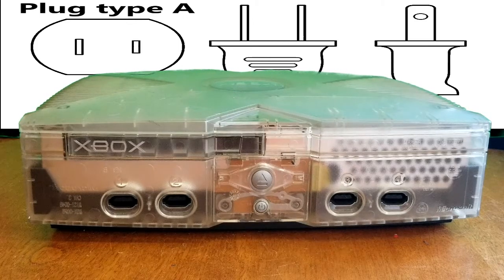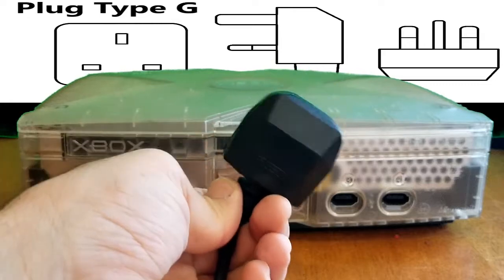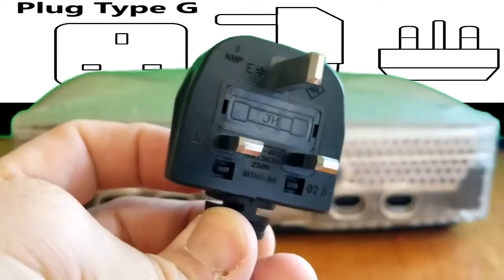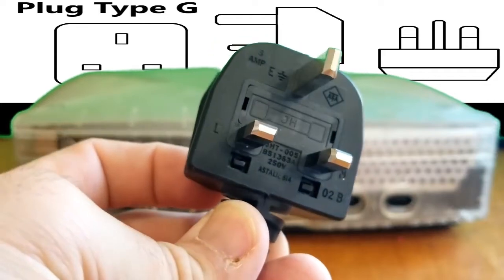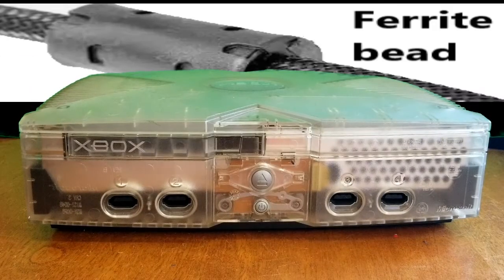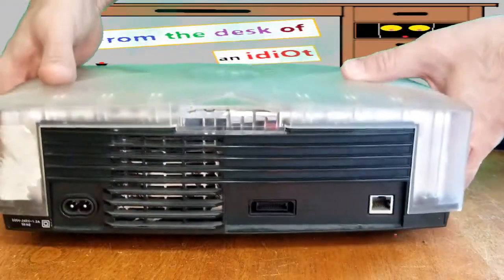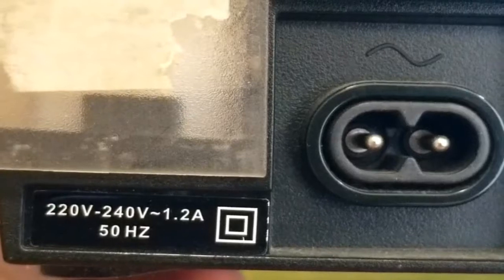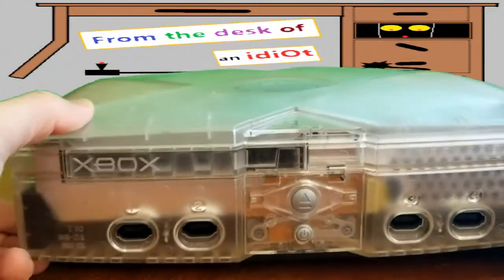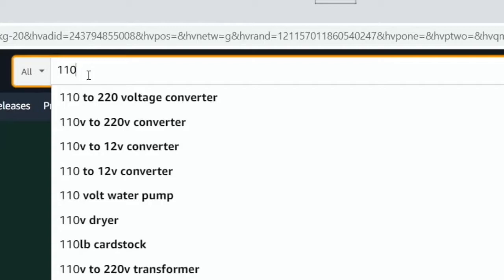I bought this Xbox on eBay from the UK. Apparently the plug is not your common Type A or Type B — it's Type G, which is huge and takes 240 volts. Last time I checked, plugs around Canada and the States are 110. It also has a ferrite bead on the cord, dual pins, non-polarized. Looking at the back, it says 220 to 240 volt, 1.2 amp, 50 Hz — ballpark about 120 watts. So I'm gonna have to buy something close to 100 watts. Let me check Amazon for a 110 to 220 voltage converter.